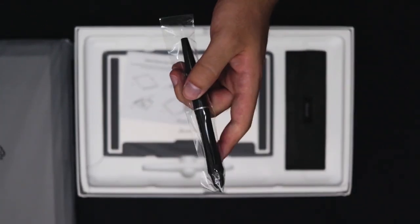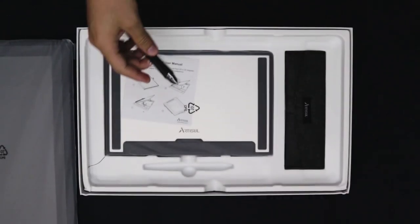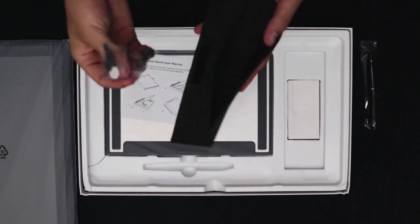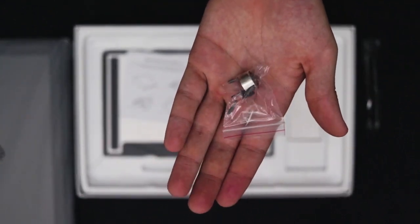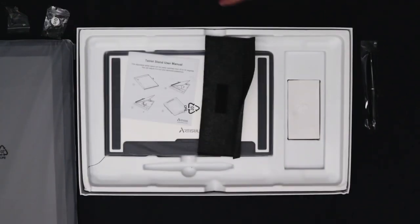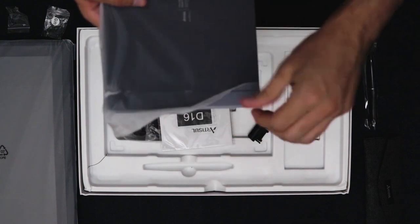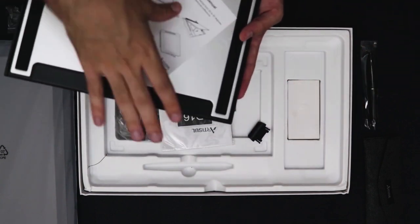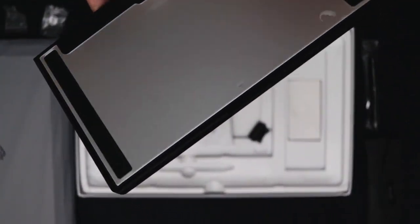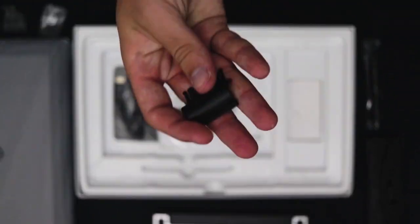The next thing in the box is your pen, and I have to say I'm not a very big fan of it — it doesn't have the most appealing design or the most beautiful materials, but it gets the job done. Next you'll find a little pen bag with some extra nibs and a pen nib remover, which is always useful. Then comes the stand, which was surprisingly light and didn't feel as sturdy as I would expect.